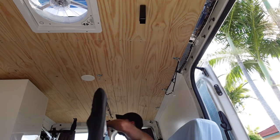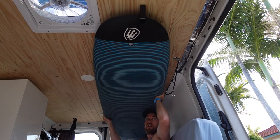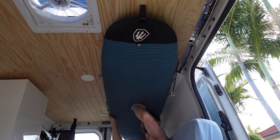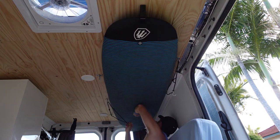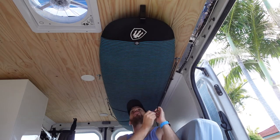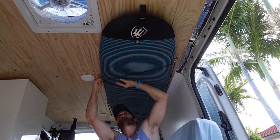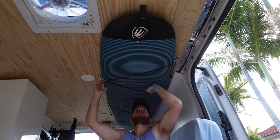Here it is — moment of truth. Let's get her up on the roof. And as easy as that, she's up. Beautiful.